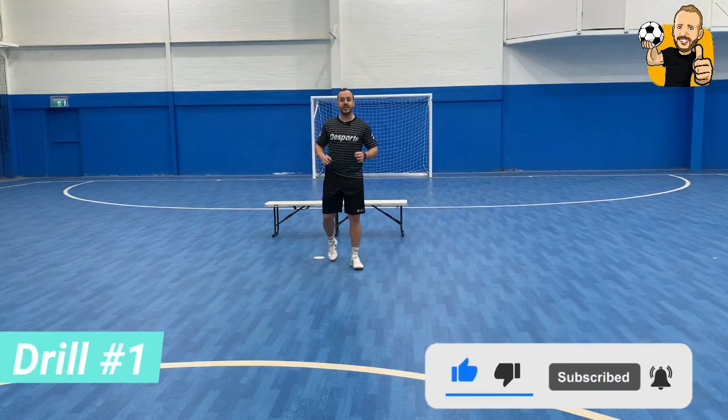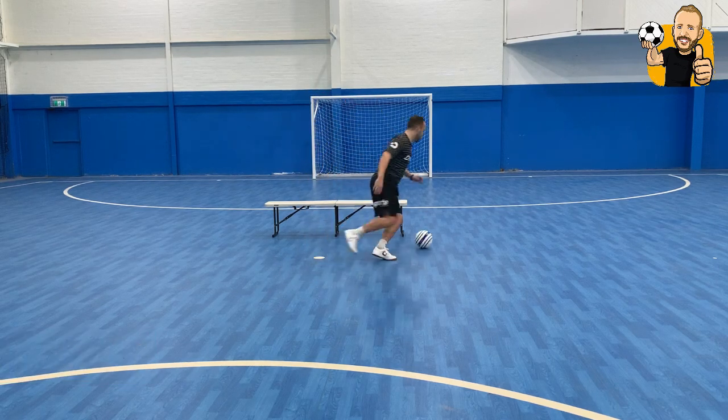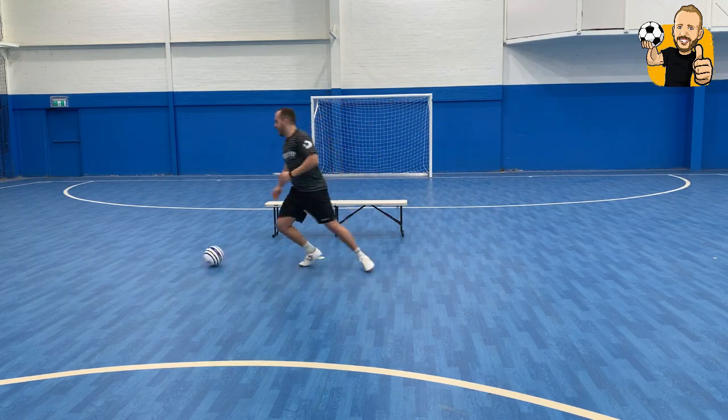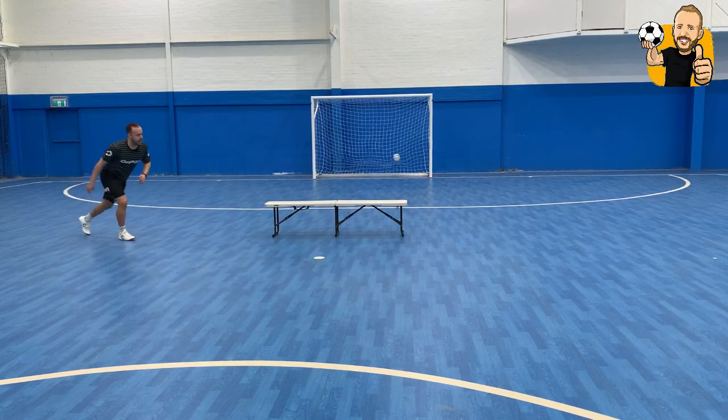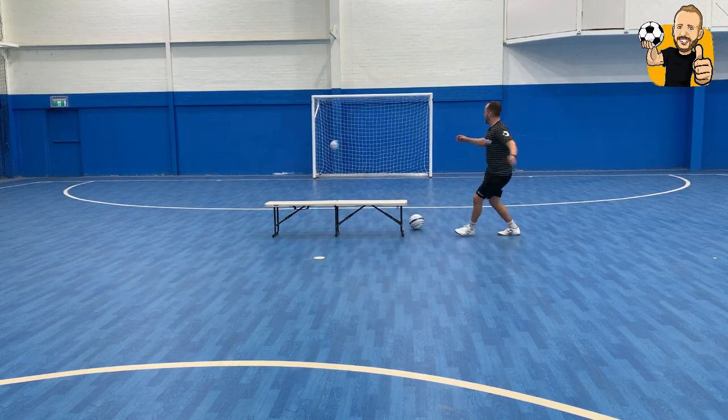Drill number one. Very simple. Just in front of the bench. The ball comes to you, control it, turn in one touch, and have a shot. We're going to do this three times. Let's go — one time each side, have a shot. Come again in front of the bench, side steps, one touch shot, have a shot.